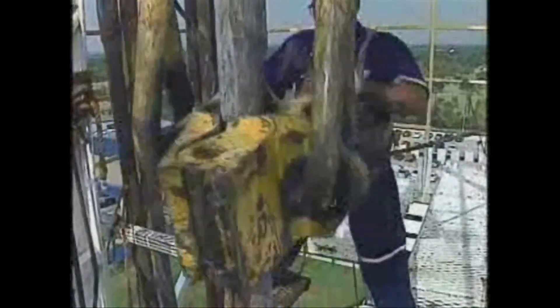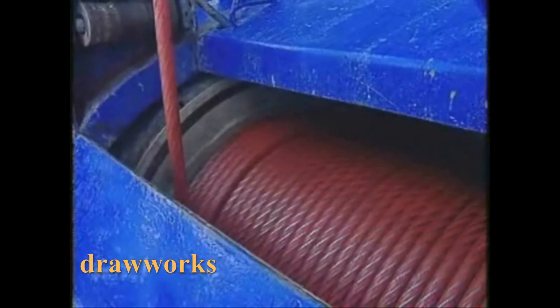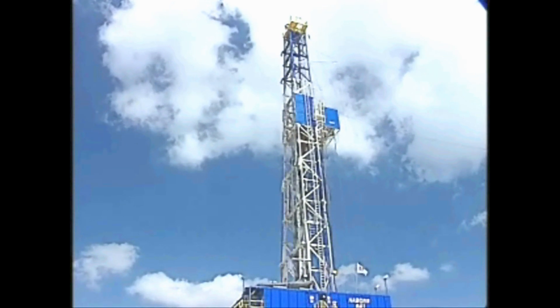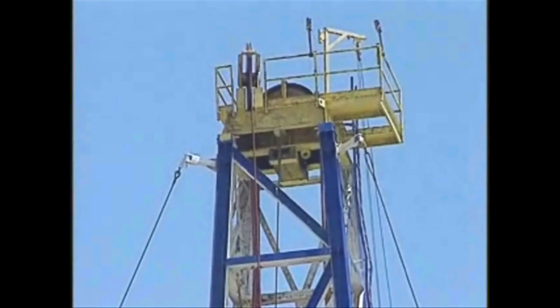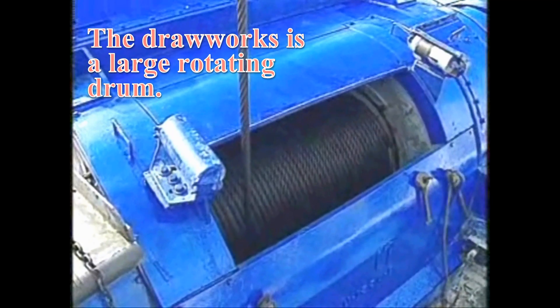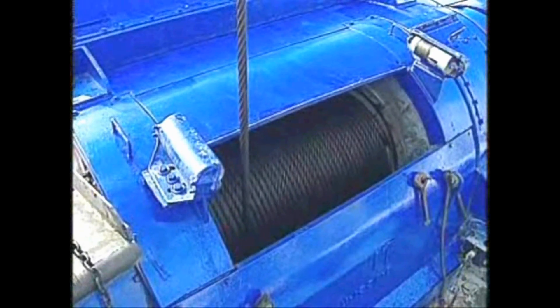Let me show you the hoisting system in operation. Here we have the drawworks. It controls the drilling line or steel wire rope that goes from the drawworks drum on the drilling floor up through the crown block, then down to the traveling block where it is attached. The drawworks is a large rotating drum that spools in and out the drilling line as it is raised and lowered with the load, which is usually the pipe.